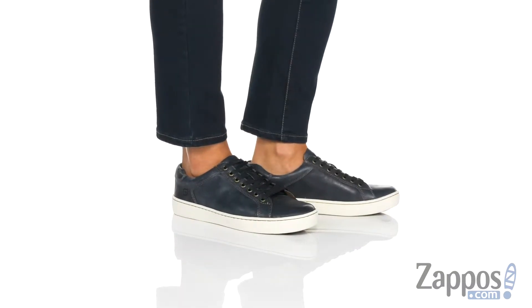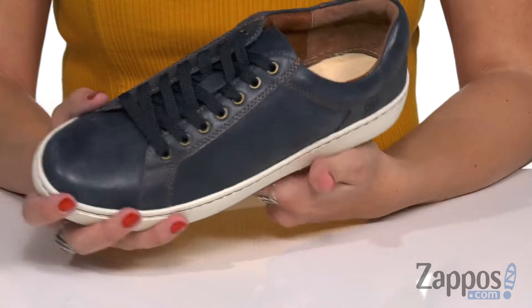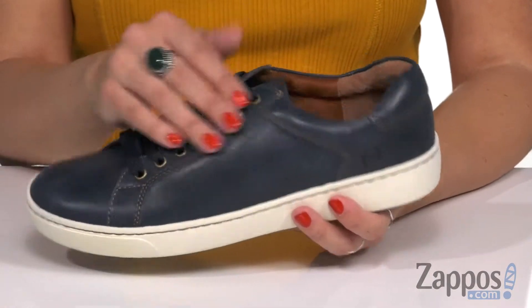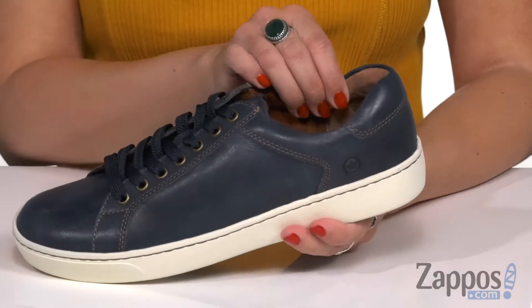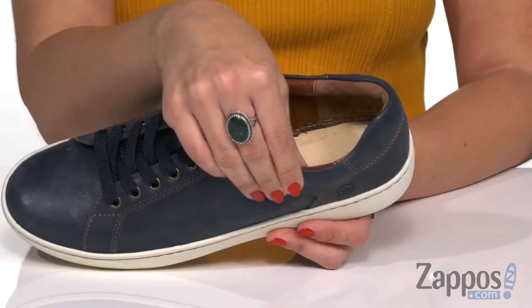These sneakers have a great casual style to them. They are made with a really soft full grain leather upper — you can feel it, it's nice and soft to the touch. Rounded toe, very easy to lace up of course, and you do have lots of padding here around the collar for comfort.